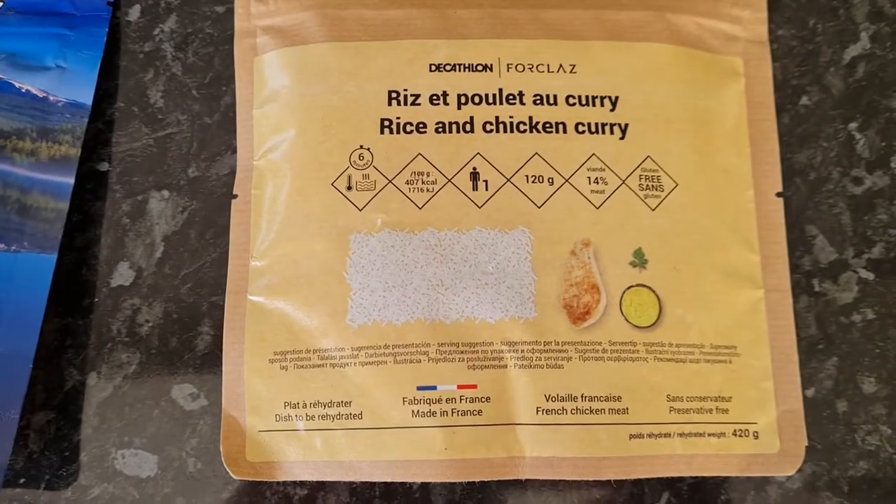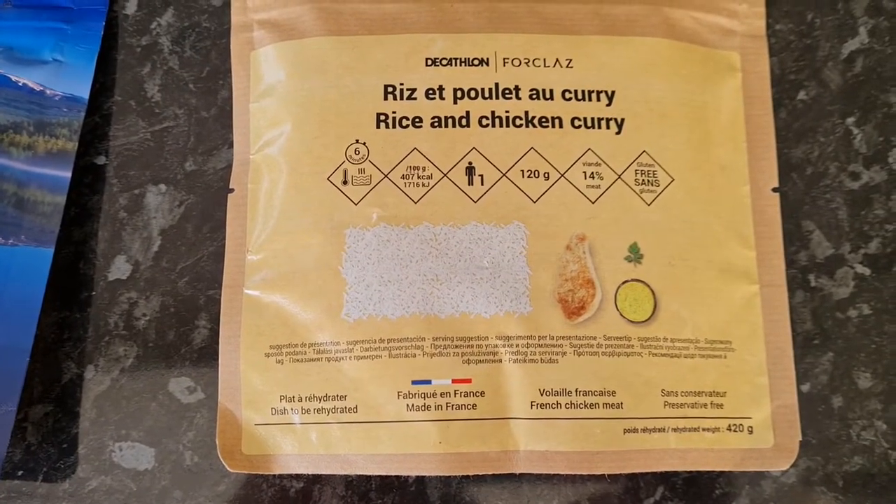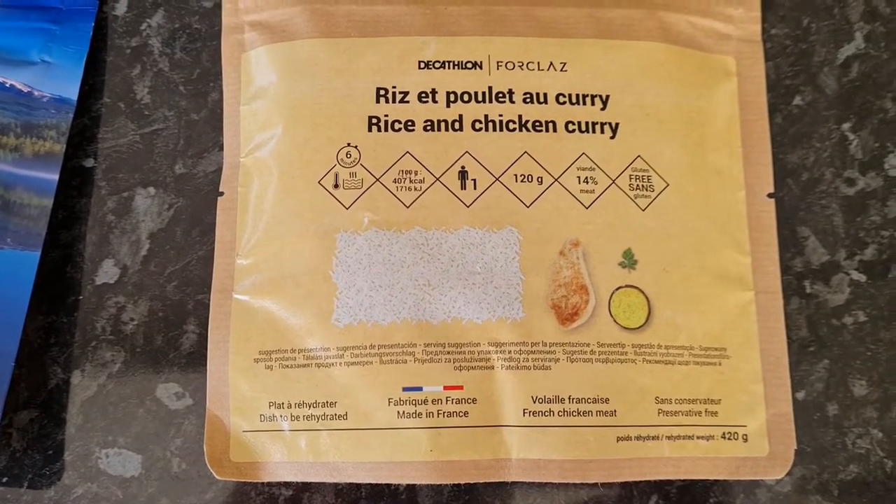It seems that in terms of calories at least, the rice and chicken curry from Decathlon is a little bit light on energy. Let's see how it is for flavor though.